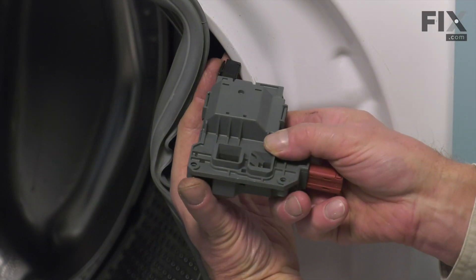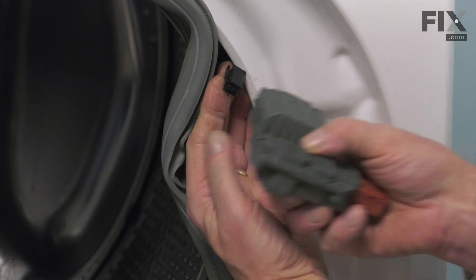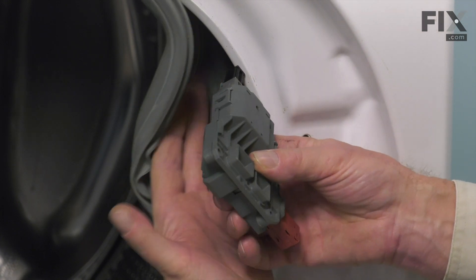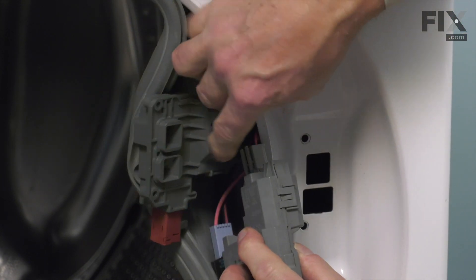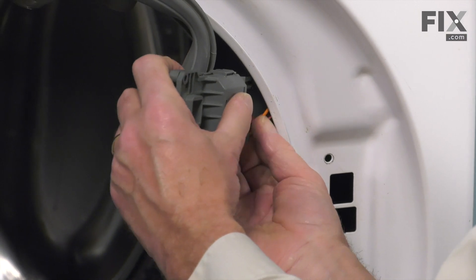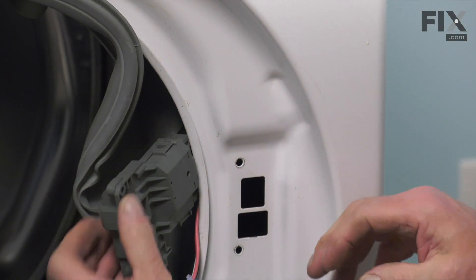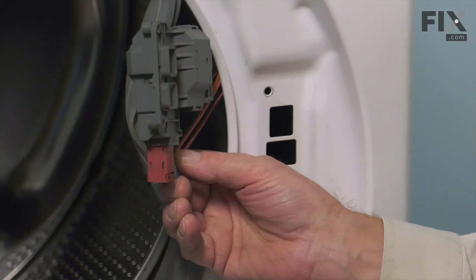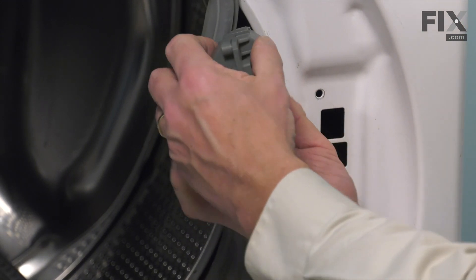Just hold on to the wire harness and press it into place on the new switch assembly. Make sure the locking tab engages. Continue to release the locking tabs and disengage the other two connectors. Make sure that it's pressed firmly into place and that the locking tabs are engaged. The bottom one doesn't have a locking tab — it attaches to the small wax motor that sticks at the bottom of that latch assembly. Press it firmly into place and check all three connectors.